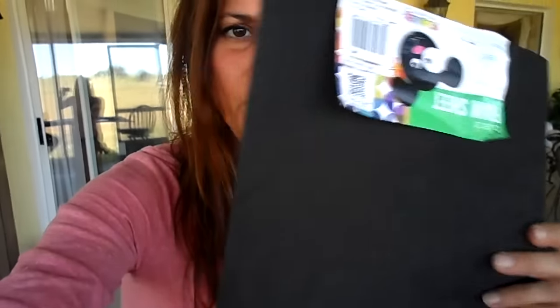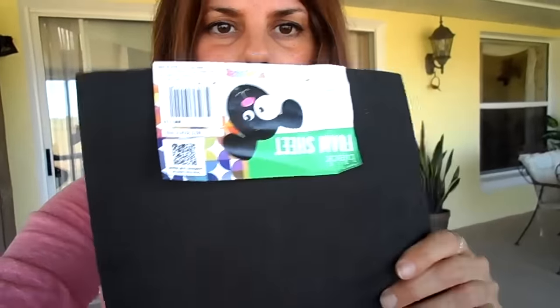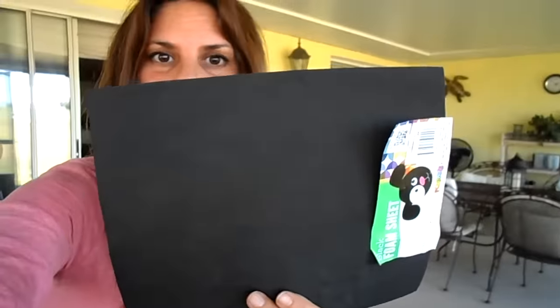I went to — I think it was the dollar store — Dollar Tree, always Dollar Tree. I got this foam sheet there for a dollar, and it's flexible.